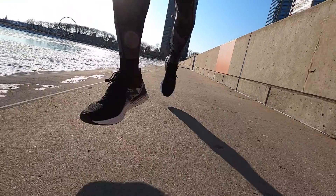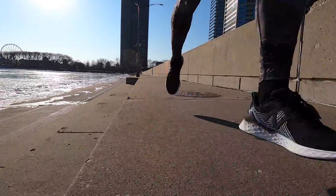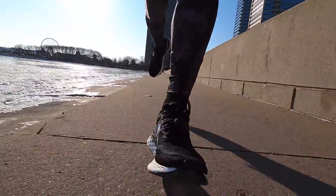Today's workout was a regular long run for the first half, and then on the way back I did some fartlek-style work: 7 minutes on, 3 minutes off. That way I could really give the Tempo a good first test.